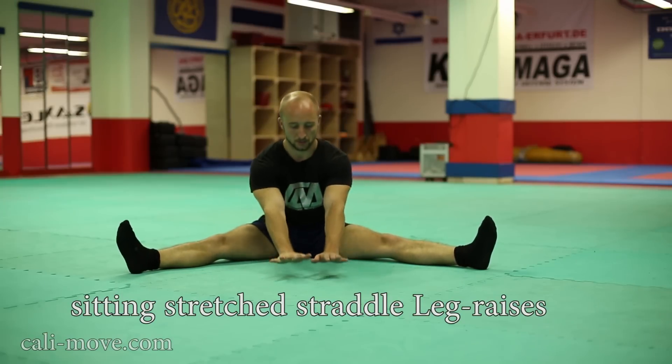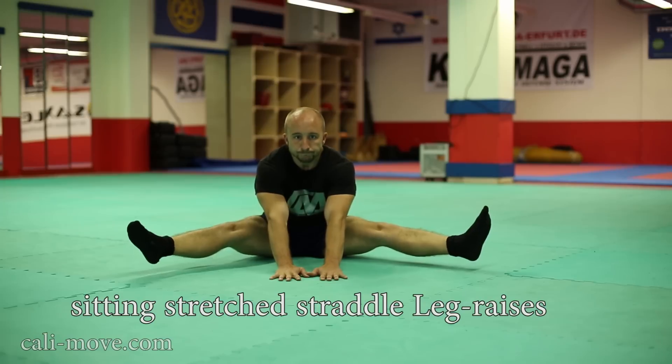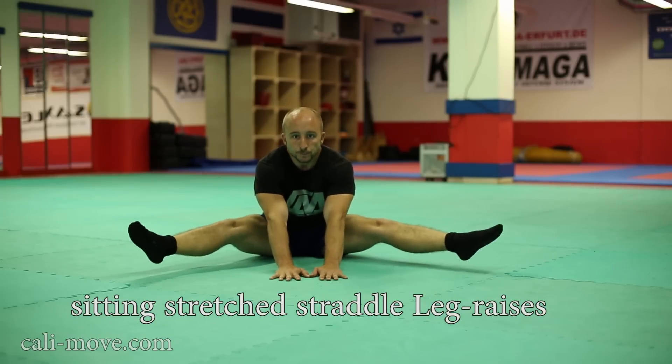The sitting stretched straddle leg raise is similar to the previous one but way harder. Go to a 90-degree angle between your legs and place your palms onto the line between your heels.